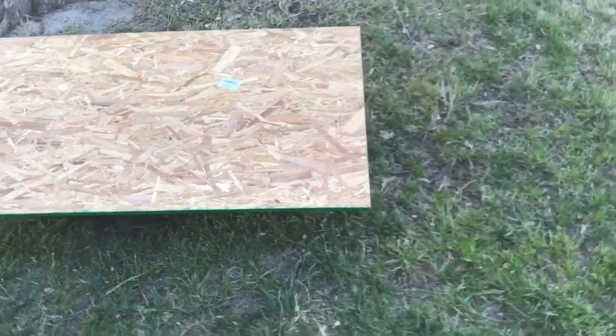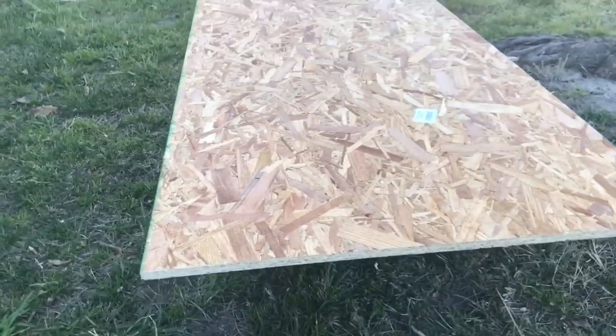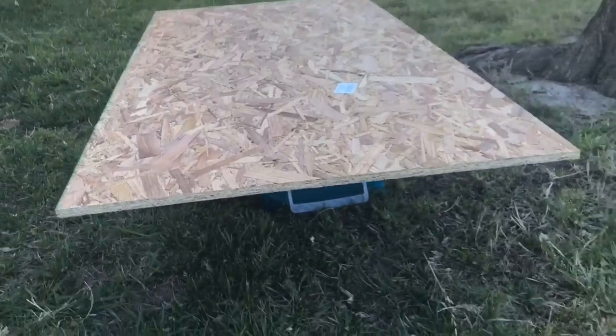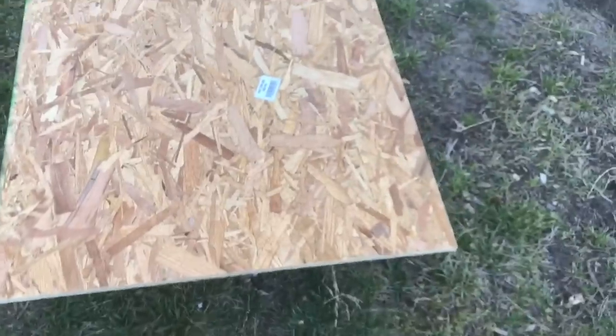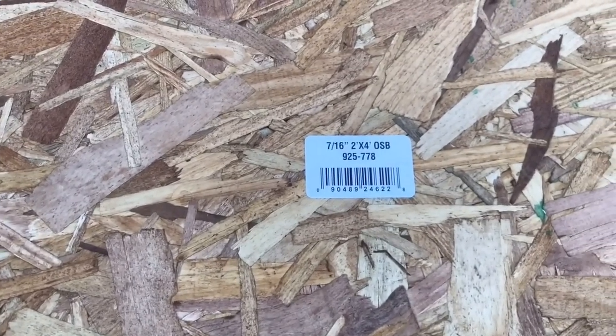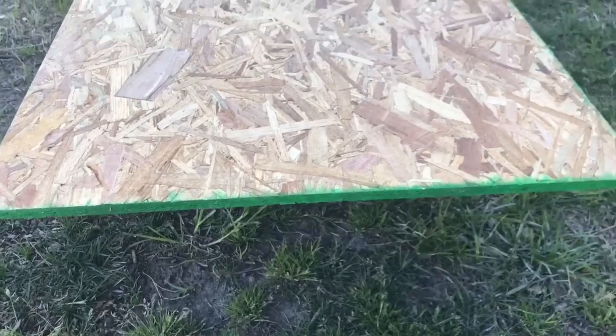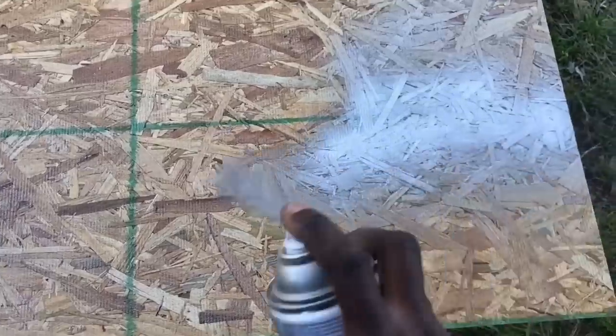First, I got this piece of plywood from Lowe's. I picked this piece out because I really like the different material they use to put it together — I figured it would add interest to the project. This is the SKU number you would need to purchase that yourself; if you miss it, just pause it.